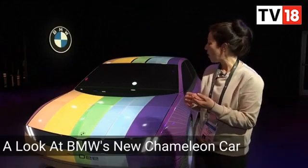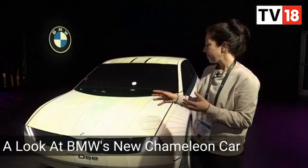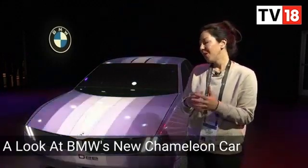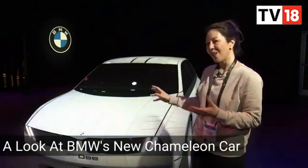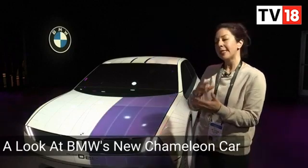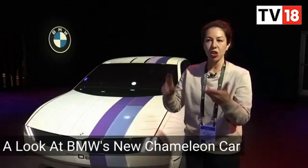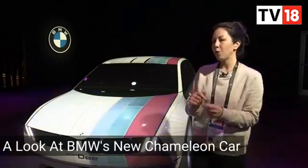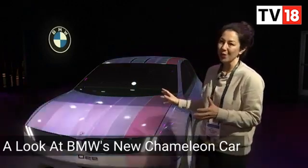We programmed patterns and designs that we thought people would like, because we noticed last year people enjoyed the aesthetics and the ability to express themselves with the car. We listed a number of sensible use cases like displaying temperature or sunlight reflection, but we saw that most people didn't care so much for those — they just thought it was really cool.